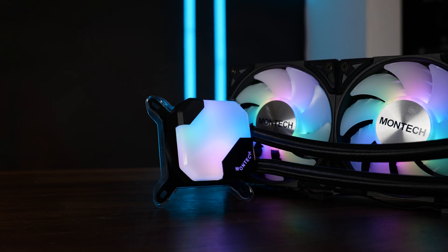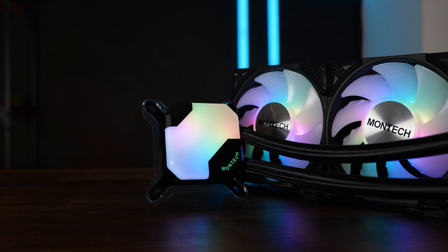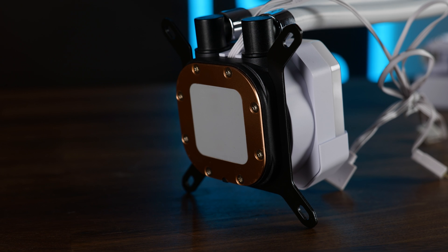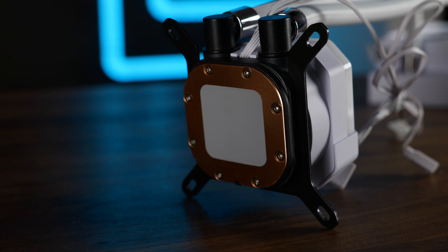Coming to the heart of the AIO: this big ARGB plate. Unsurprisingly, this whole thing just lights up — whether you like that or not is up to you, but get ready for as much ARGB as Montech was able to cram in here, including two edges. Below all that rainbow power, we got a PWM-controlled 3,100 RPM pump and a 55.7x55.7mm copper base.